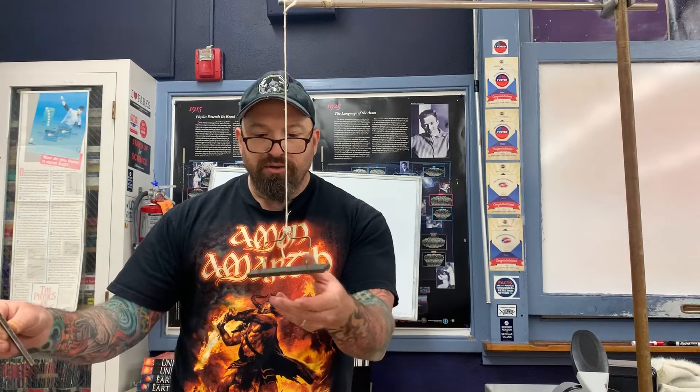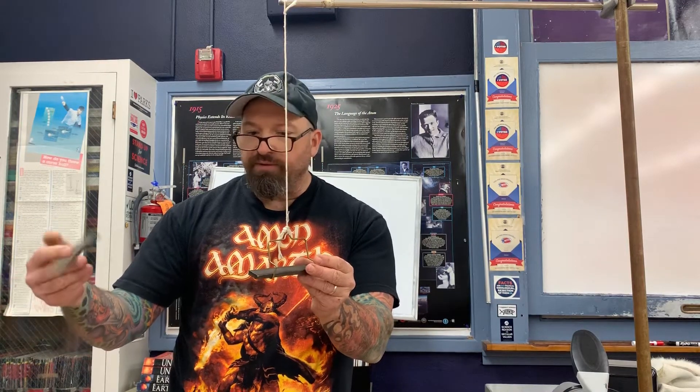It also appears that there are two sides to every magnet. For example, if I take this iron bar magnet and this one right here, bring these two sides close to each other, you can see a force of repulsion. Flip this guy over and then you see a force of attraction.